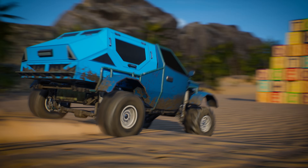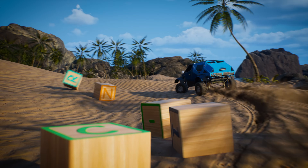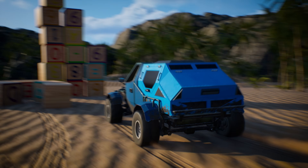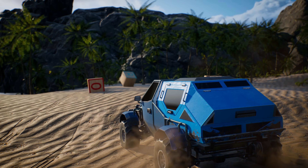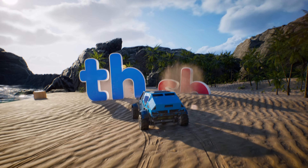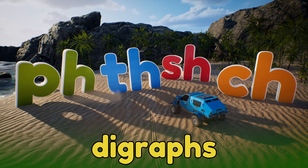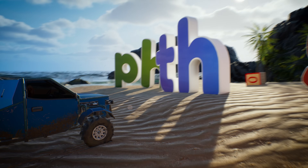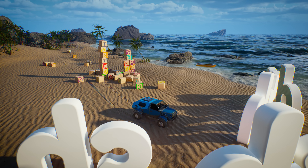Hey Brainiacs! You might have learned what every letter of the alphabet sounds like, but did you know that you can make special sounds by combining some letters together? When we connect two letters together to make a new sound, these special letter combinations are called digraphs. Let's explore the beach with our cool beach buggy, and maybe we can find some words that use these fun new letter combinations.